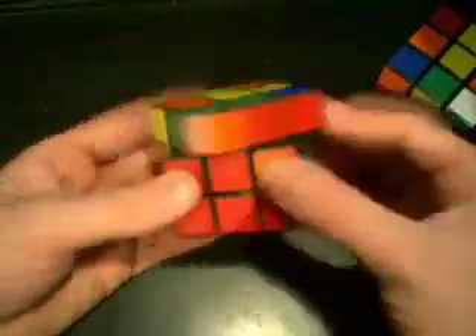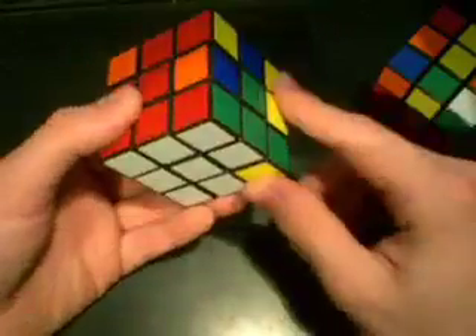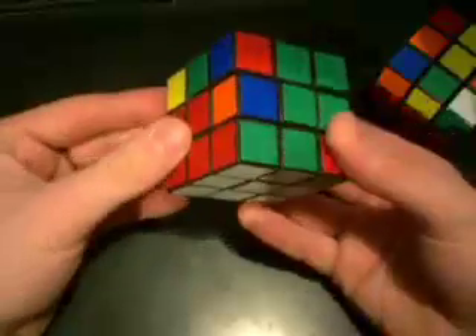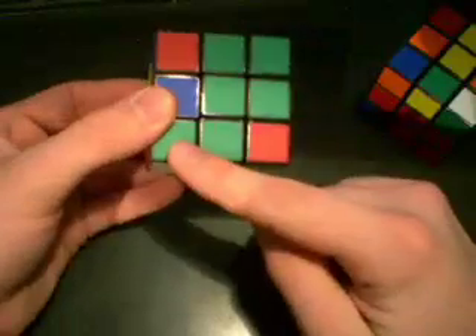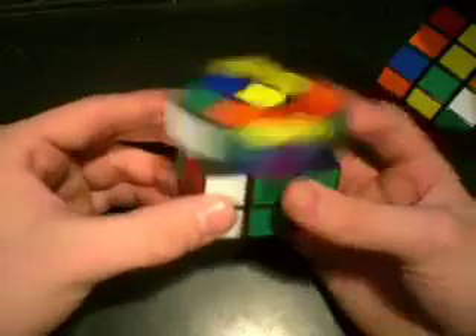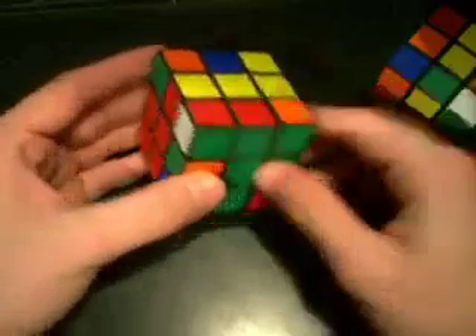The base is on the bottom, so all we have to do is use the layer-by-layer method: line these up and do the little algorithm. Let's do the left one just for kicks — this is the left version where the corner is on the left side. So we have U prime, L prime, U, L. There we go — got the edge.